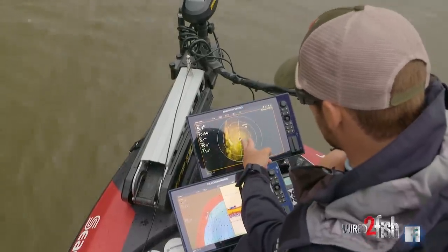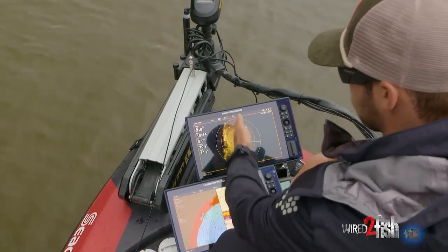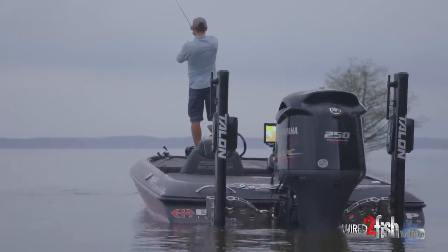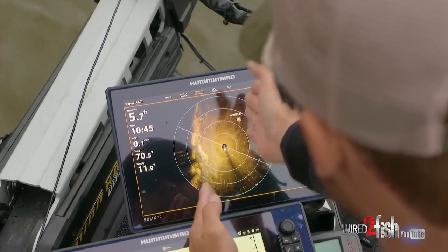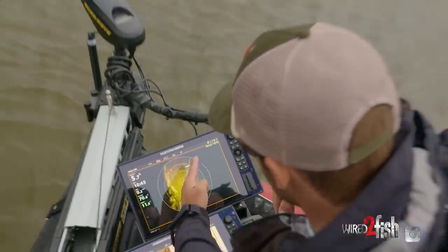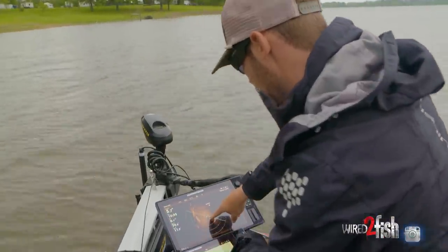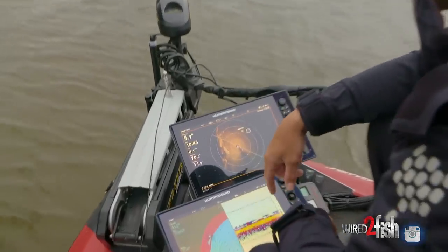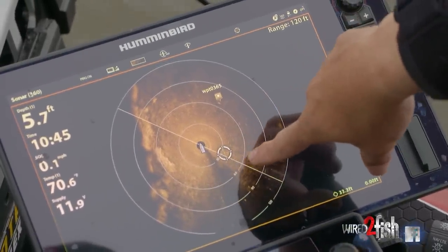One thing to keep in mind is that straight forward of the boat is going to be straight forward on your graph. A lot of times you'll see me line my rod up on my graph as a reference point. That waypoint on that little stump is about 30 degrees off to the right — I can lay my rod off my graph and know the angle I need to cast at. The first ring is 30 feet, then 60, then 90, so I know it's about 62 to 63 feet off at that angle.